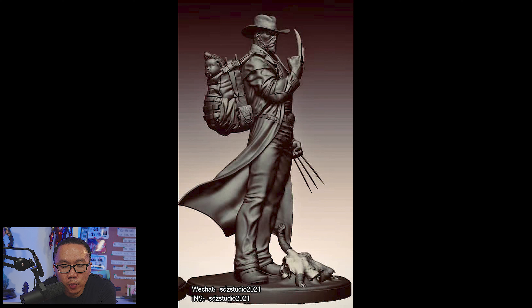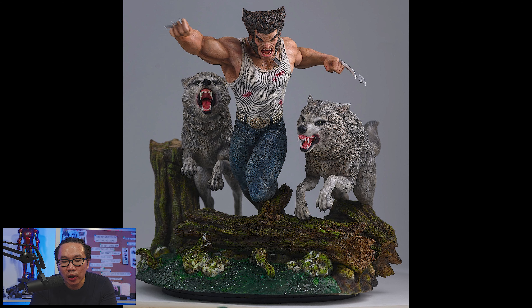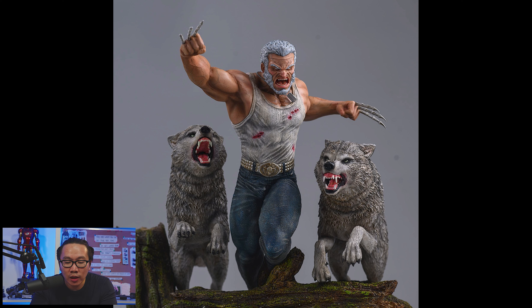Next, we have a work in progress on the sculpt of this upcoming Logan, which will be part of a Logan line with a Samurai Logan and a Cowboy Logan. Next, this Logan with Wolves diorama is also ready to ship — it's actually priced really well and short payment plans are available.